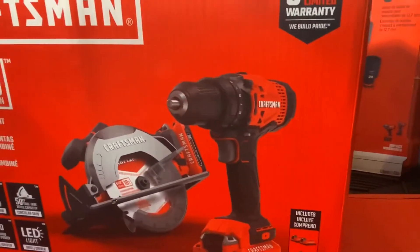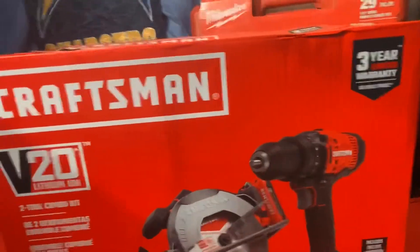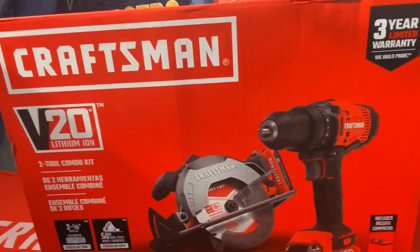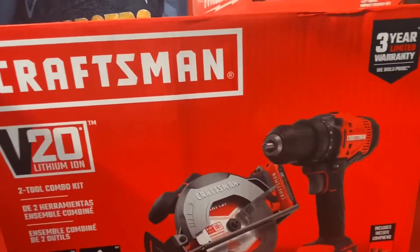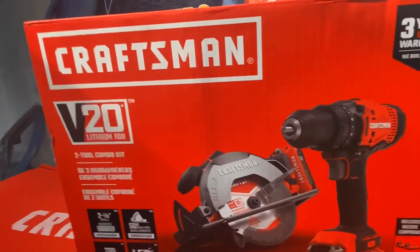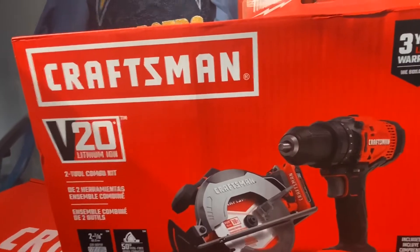All you're going to have to do to enter this giveaway is make sure you're subscribed to the channel, hit a like, and leave a comment on this video right here. That's enough to get you entered into the drawing. Last but not least, ring that notification bell so that you can be alerted when I do the live for the giveaway.